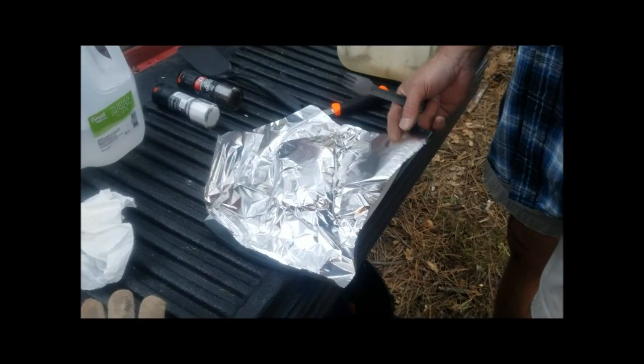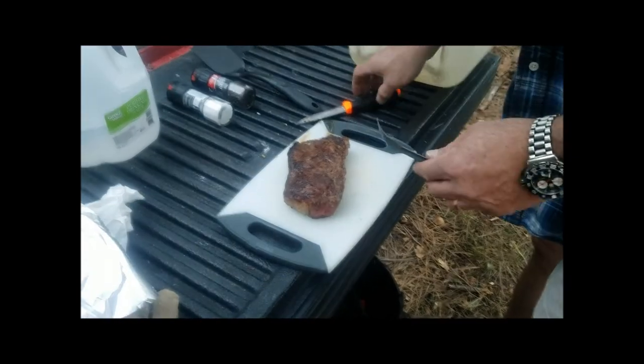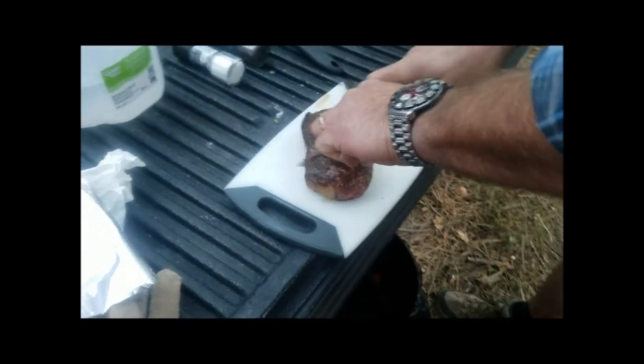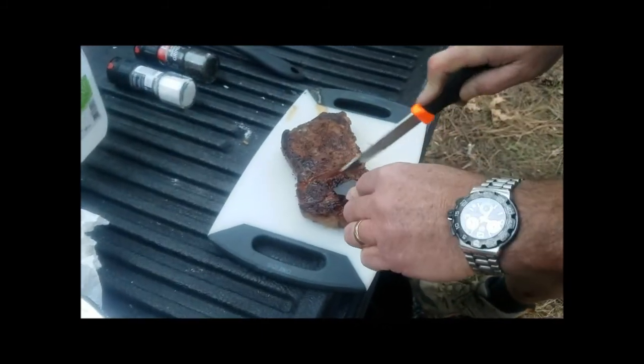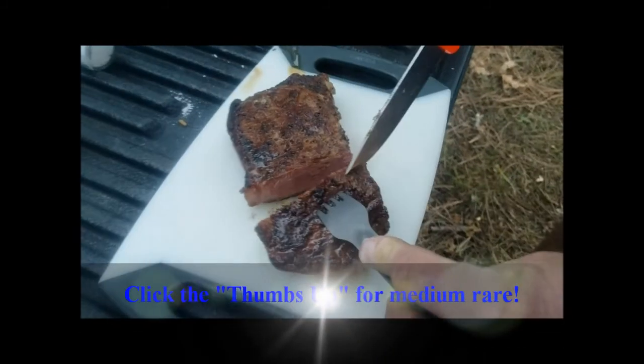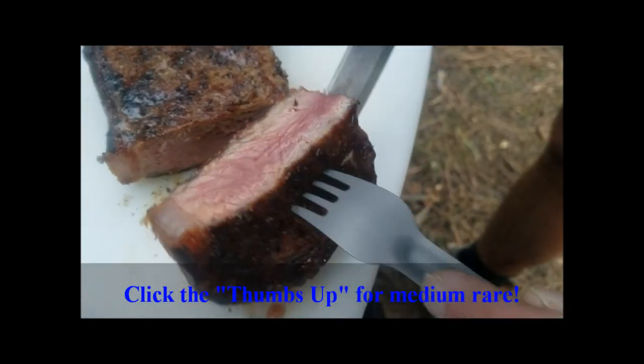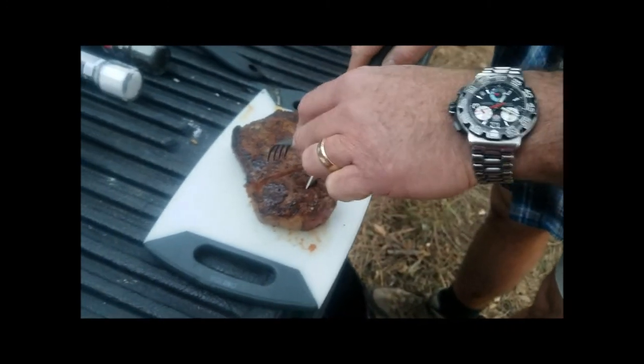Alright, let's cut into this steak and see how it looks. Got some juices running off there. Oh yeah, that's a good medium rare. Look at that. That's going to eat up nice.